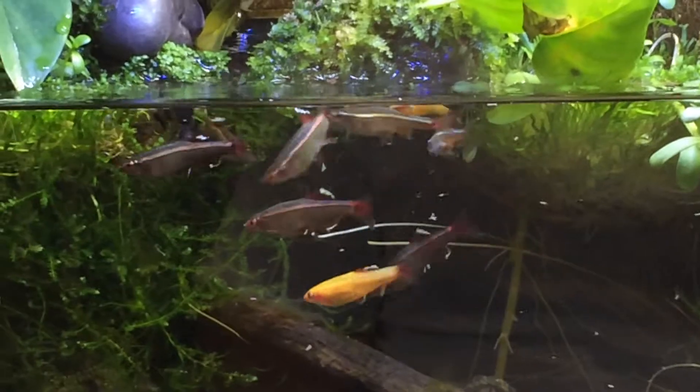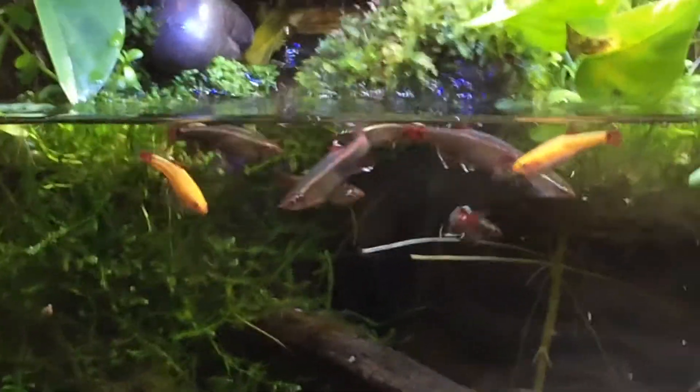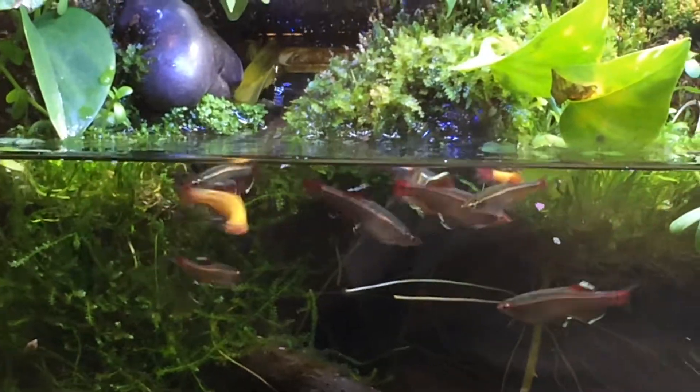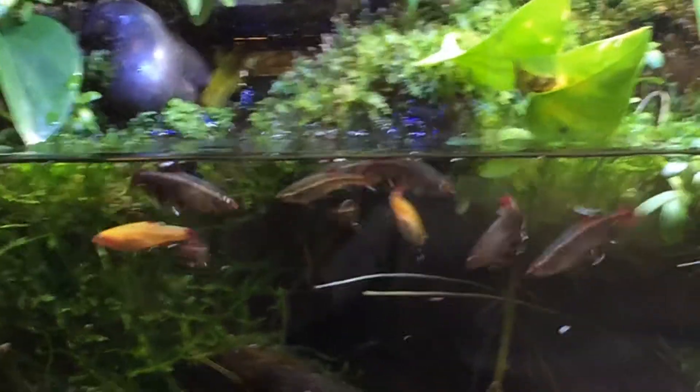For the most part, this video probably gives you a good chance to see the color in our male white clouds. It looks like they've changed color, Nate, in the past couple weeks or so.